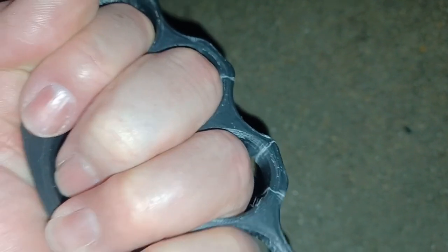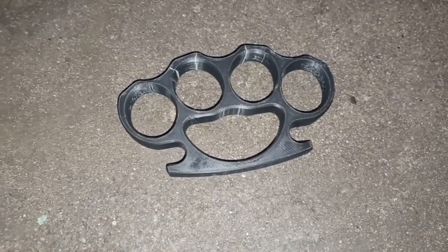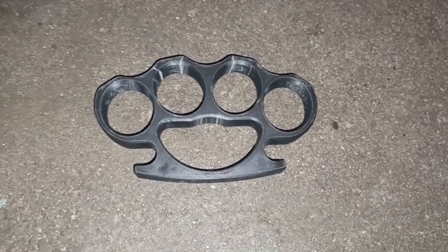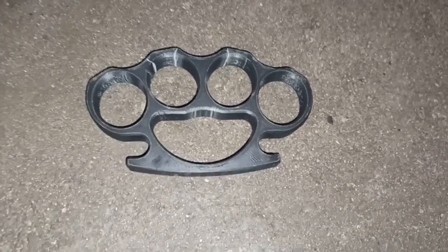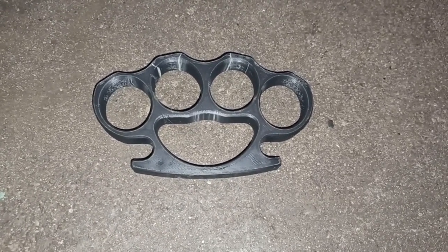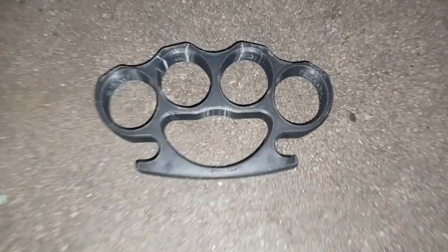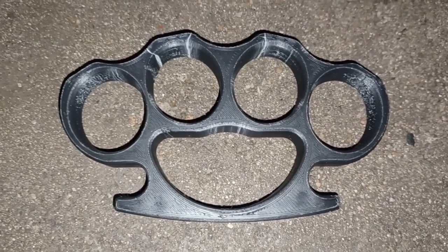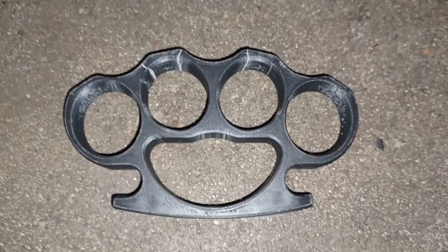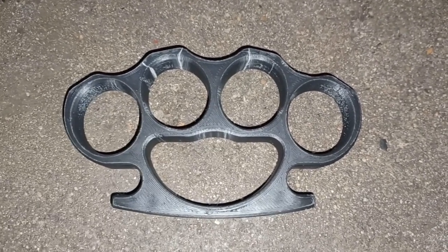They will hold up. They won't probably split somebody's skull open the way steel might. I would consider these a little less lethal version, but you could still use these as a weapon. It's still a little stronger than just using your hand. They're not too bad for being 3D printed. This is a BS hammer right here, and these are still together. They have some fracture cracks on them, but I hit them pretty dang hard. They're not totally weak. They do work. They do hold up.